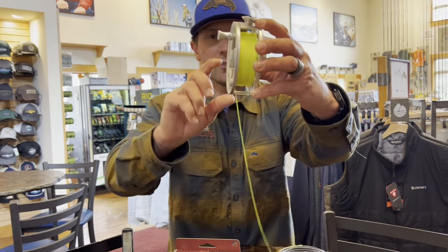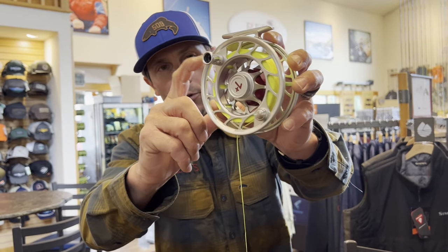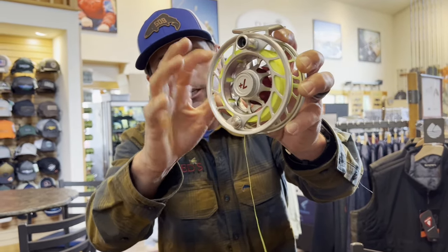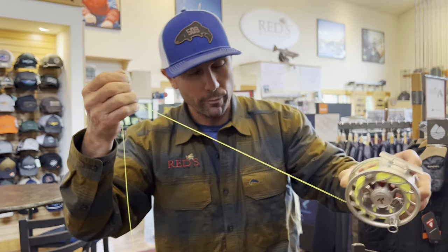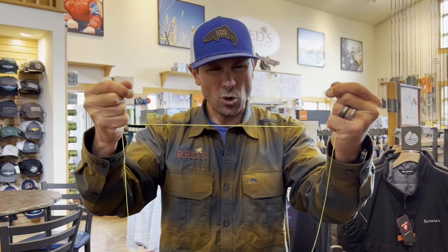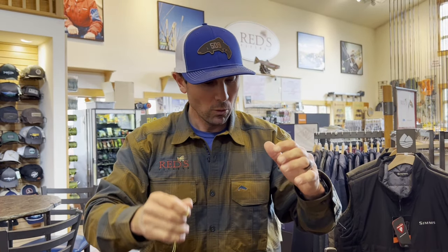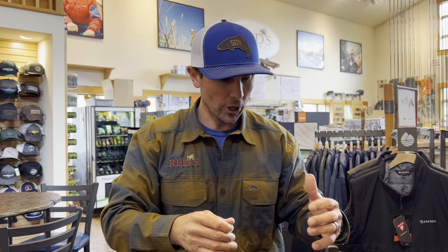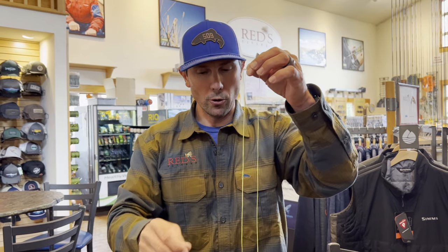First of all, let's assume you have some backing on your reel. This is a new reel we're about to send to a customer, and we put the backing on nice and tight — it's firm. This is 30-pound backing. One thing you want to do when you change your fly line is make sure that your backing still has integrity. If it's old, I would just recommend giving it a good tug — make sure it hasn't begun to decompose or rot. When backing gets wet and dry over time, it can begin to deteriorate. Since this is nice new backing, we're good to go.